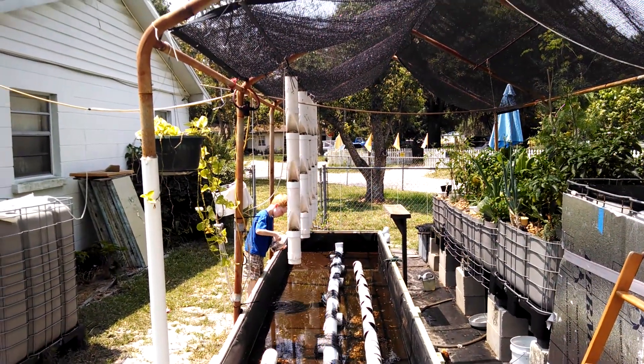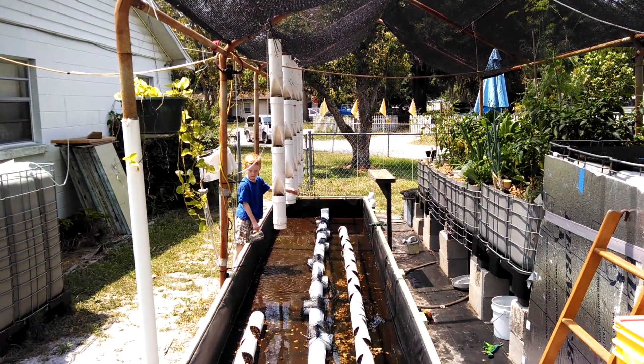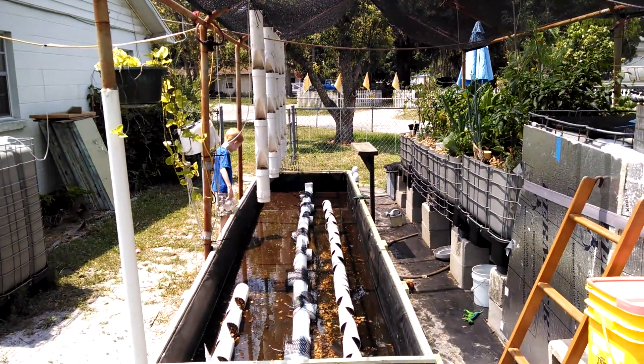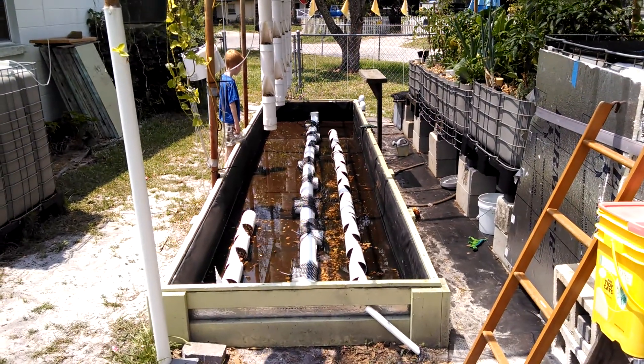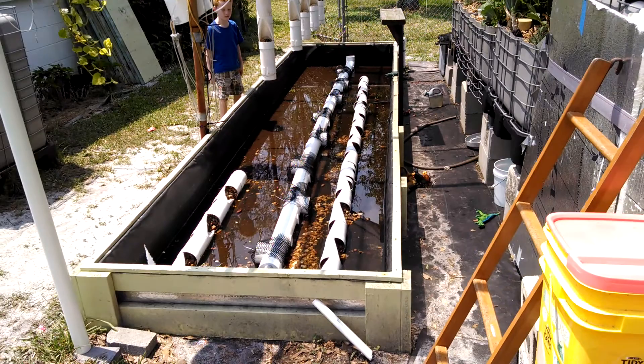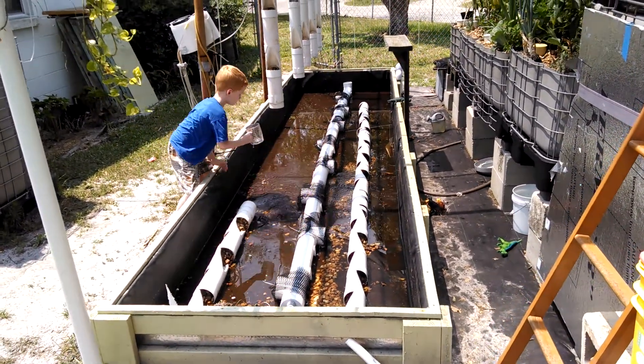What I'm gonna do is make a short video here converting the deep water culture, which has never worked out real well for us. We just never totally utilized it or had a whole lot of luck with it.